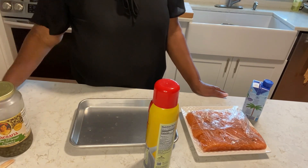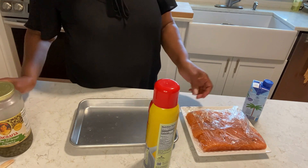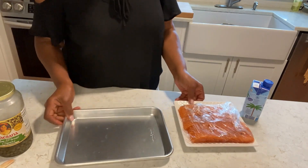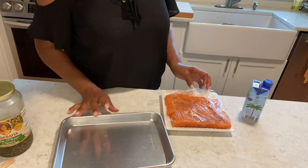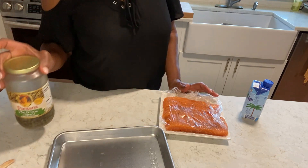Hi family, welcome back to MJ's kitchen. I hope you're having a great day. We are having a rainy day here. Anyway, I'm going to make some salmon with capers and garlic.